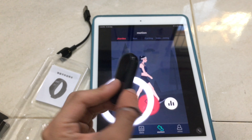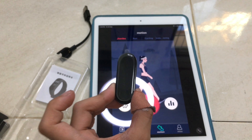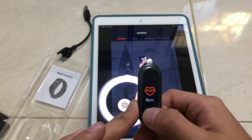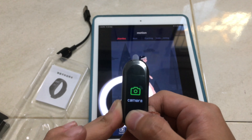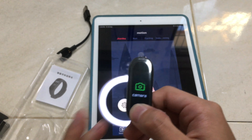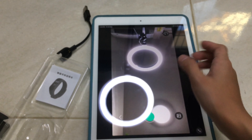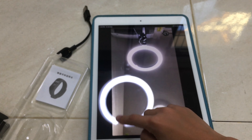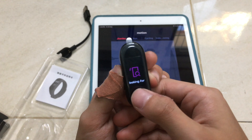So yeah, I think I'll give this thing a pass, but I'm gonna test the settings first. Let's try the camera — oh, go! It works. Okay, let's see — looking for...